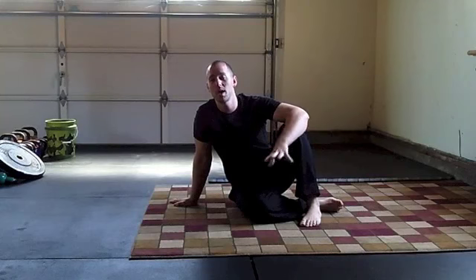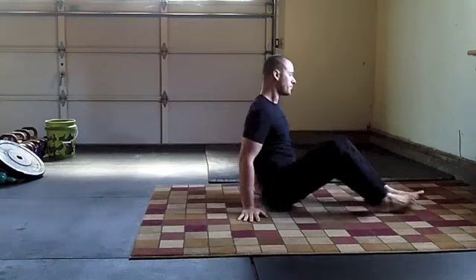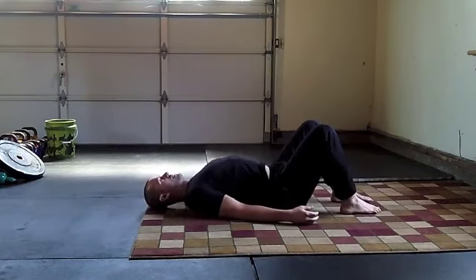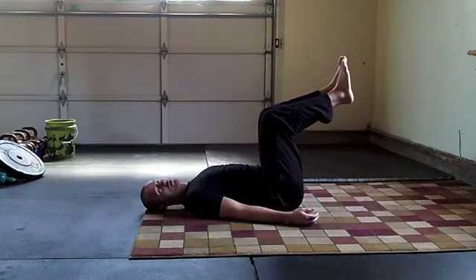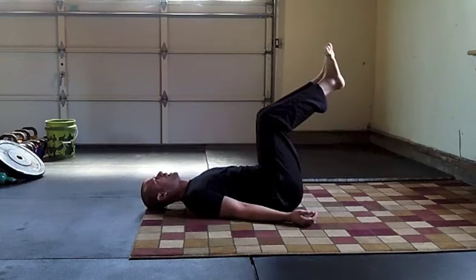Alright, this is exercise number one — the first step in a series of progressive exercises to work up to the hanging leg raise. This is a great place to start if you're a complete beginner, and also for intermediate or advanced athletes to confirm you have the core control necessary. Start on your back with your palms toward the sky and your shoulder blades tucked back and down. From there, at a 90-degree angle of the knees, hinge at the hips, tap your heels to the ground, and come back up.